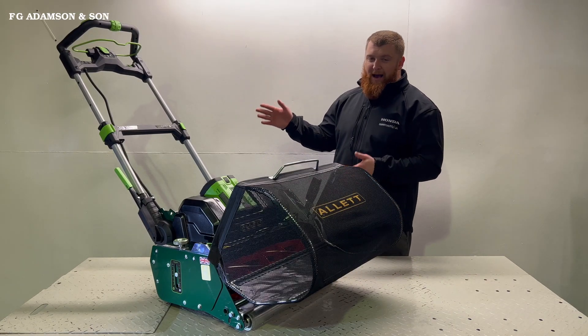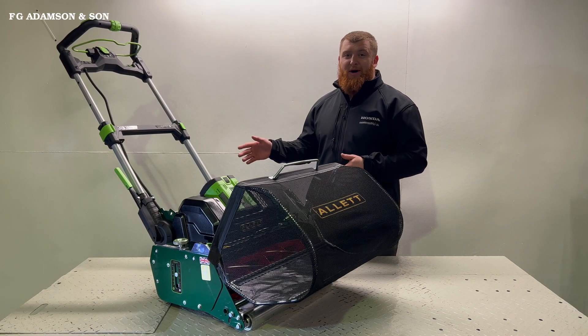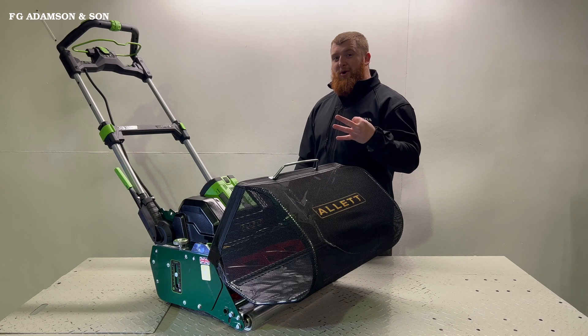Look what's just arrived — the new Allett Stirling. Here are our three favourite features on the new machine.